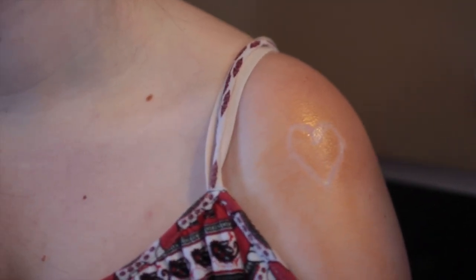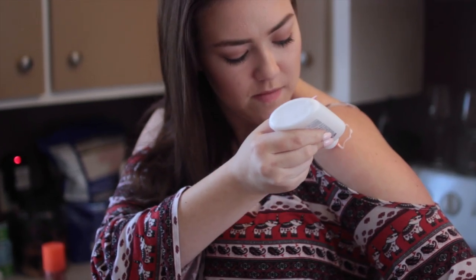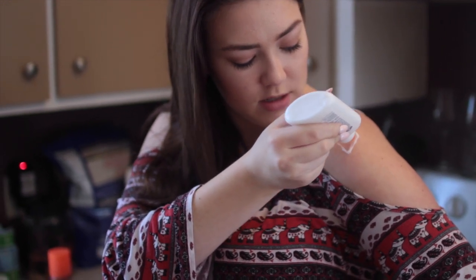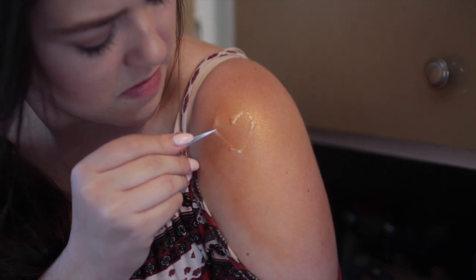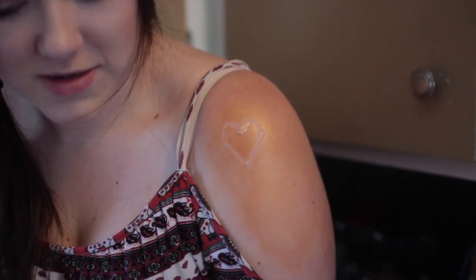This first little life hack is something that I just think is really cute. What you're going to need is some non-toxic glue and you're just going to go ahead and create a shape on your skin. I did a heart, and then throughout your day or if you're actually going out tanning — which I suggest using SPF as well — just peel off the dried glue at the end and you have a little cute shape.